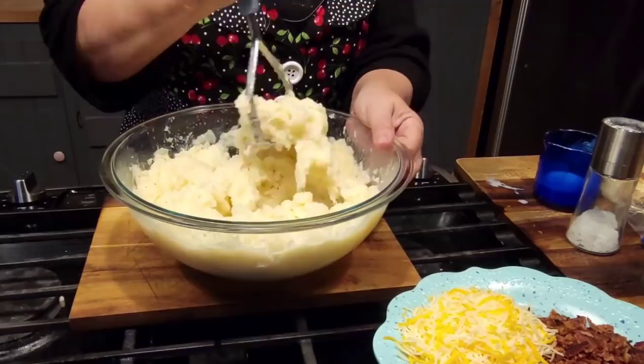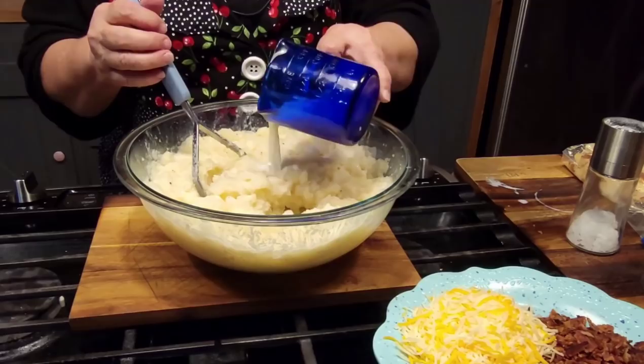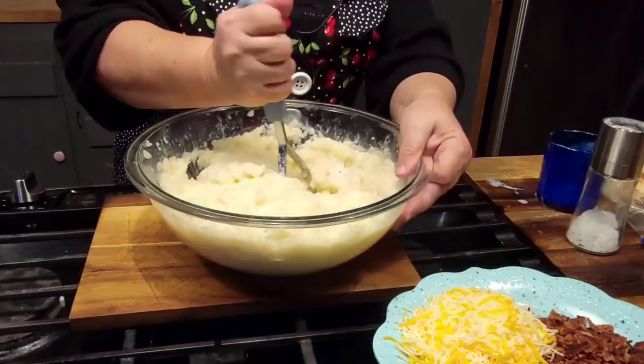I'm going to cook one up so y'all can see what it looks like when cooked, and we'll taste it. The rest of them we're going to freeze and have ready for next week. Anything you can do ahead just makes life so much easier.